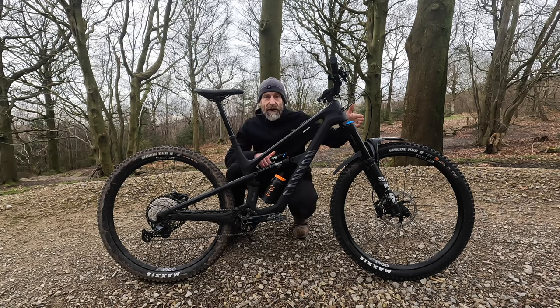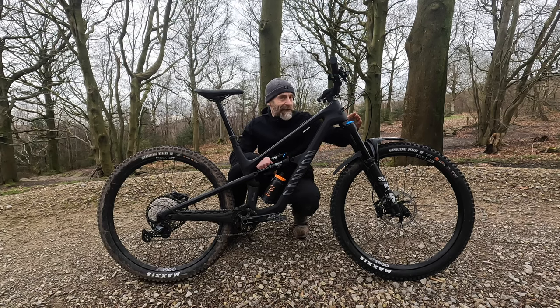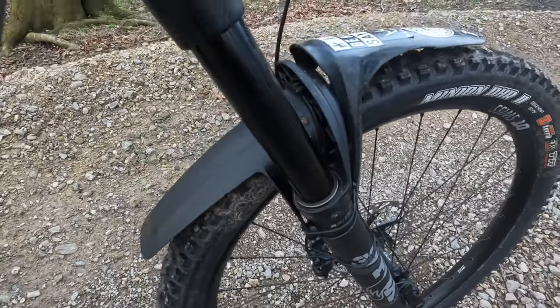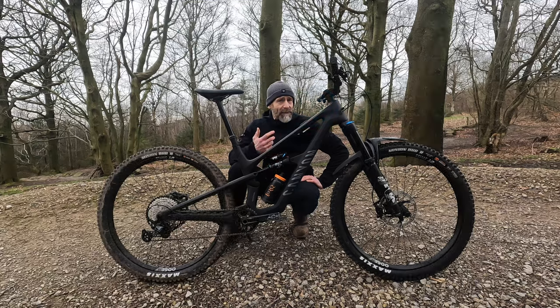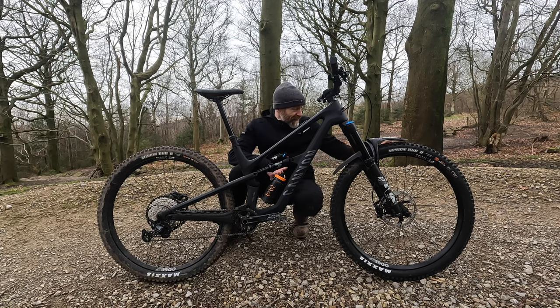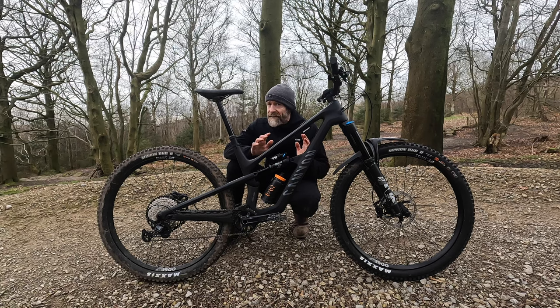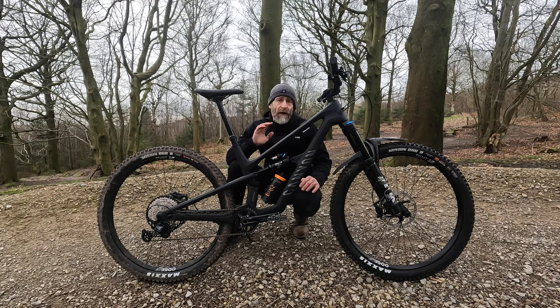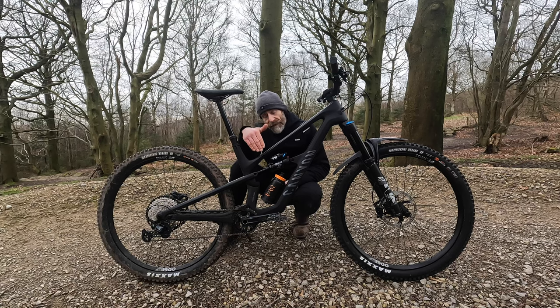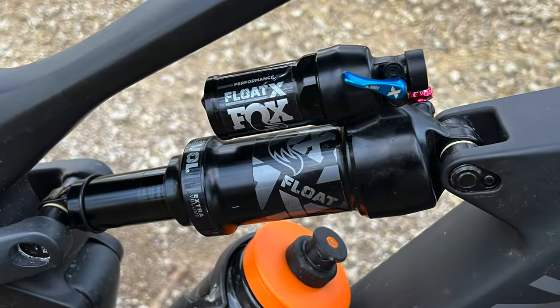Canyon have done a really good job with the spec too. Starting with the Fox 36 Rhythm fork — a massively underrated piece of suspension hardware, really plush and super simple to operate, with just a compression sweep lever on top and rebound on the bottom. It's very forgiving of even quite haphazard suspension settings, and the numbers printed on the back are pretty accurate for a Fox. You've also got DT Swiss M1900 wheels — not the lightest by a long stretch, but absolutely bombproof in terms of rims, spokes, and hubs. These are wheels that will last forever.